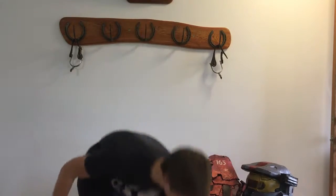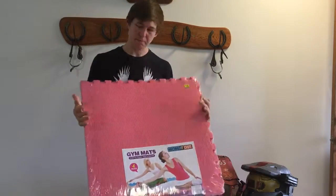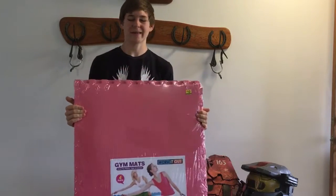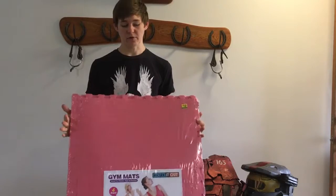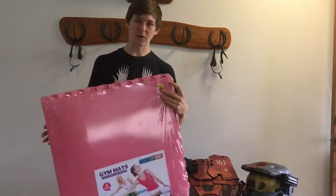The material that I use is EVA foam — it's used for yoga mats or floor mats, but it actually comes in quite handy for making cosplay, which a lot of people use. The pack I buy comes in packs of four and is only $12, so it's pretty cheap.